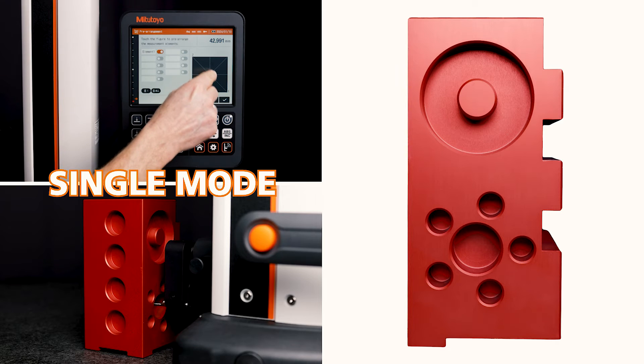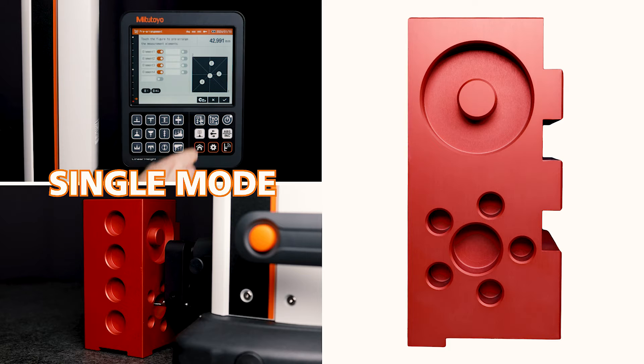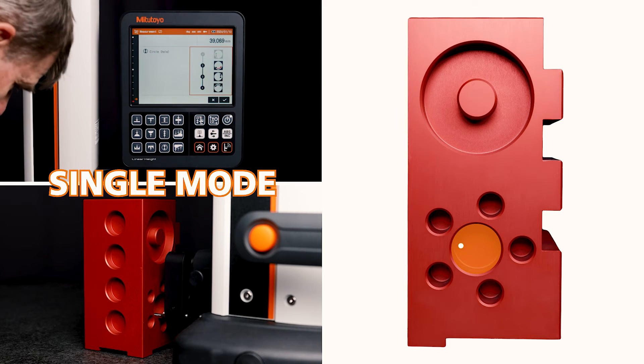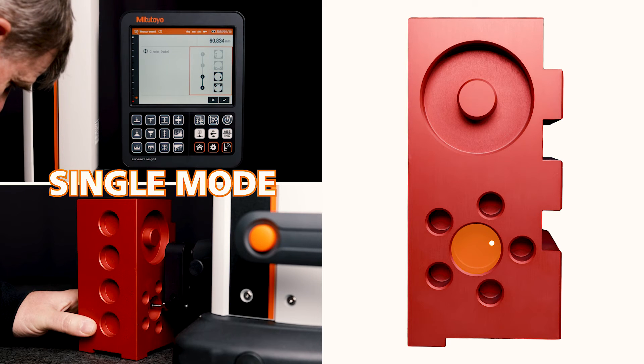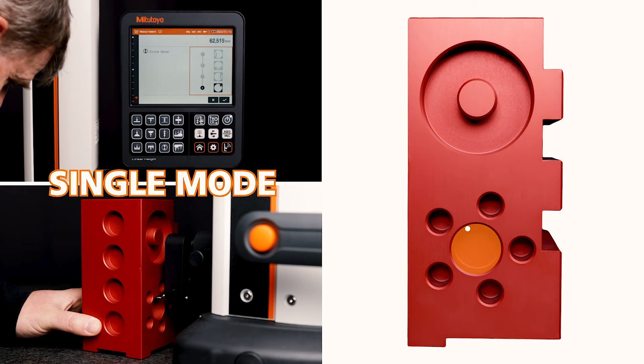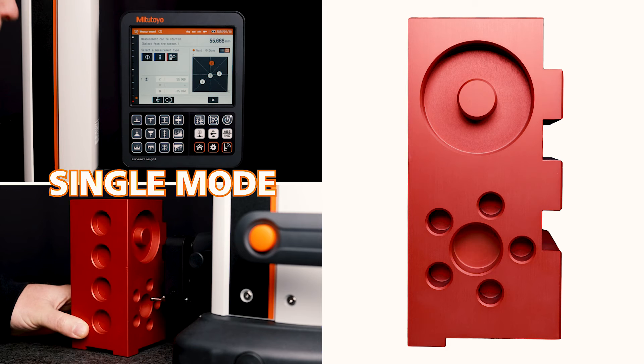If I carry out a 2D measurement, I can first specify the elements on the touch screen that I want to measure, here using the example of a single measurement. I now measure the four selected holes one after the other, and I want to place my zero point in the first one.